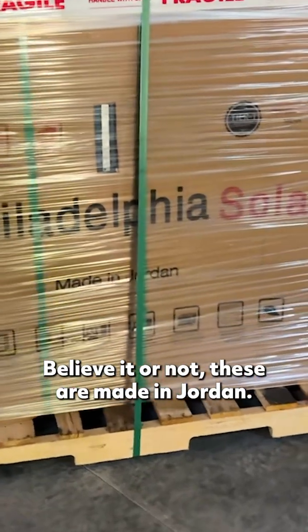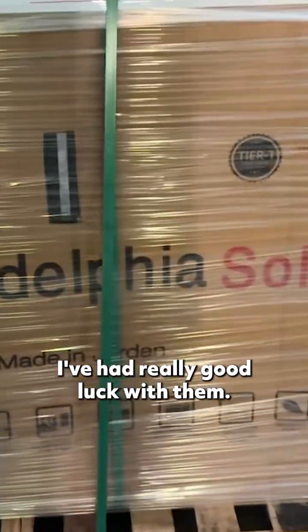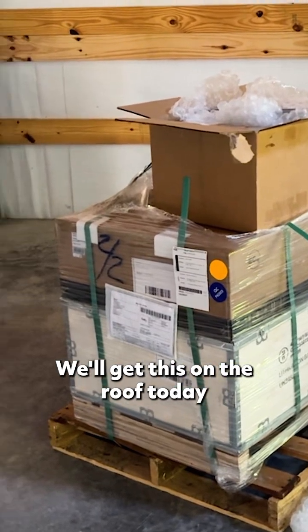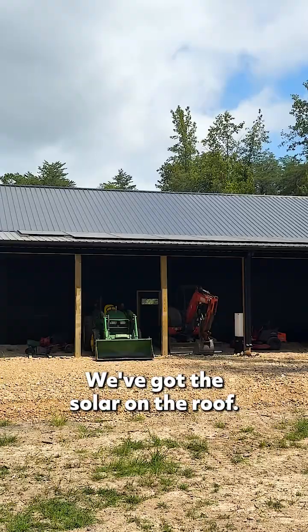Here are Philadelphia solar panels — believe it or not, these are made in Jordan. I've had really good luck with them. We have the EG4 inverter and battery setup, and the racking. We'll get this on the roof today and get it operational.